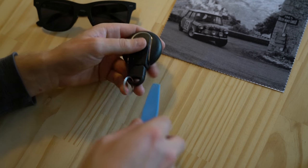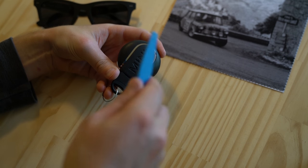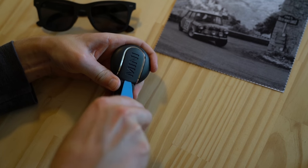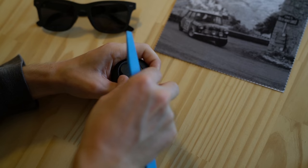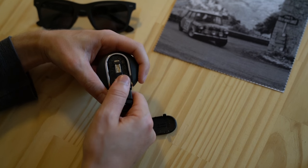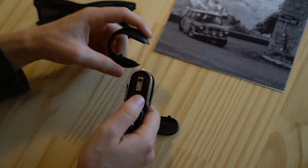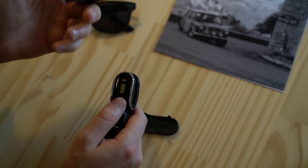We're going to take our key and flip it over. Right before the word Mini, there's this little gap here. We're going to take a plastic pry tool and slide it in there until we can pop that back off. Now that we've got the back off, we can easily slide this side plastic piece off — and it's just empty space, empty plastic, a space holder.